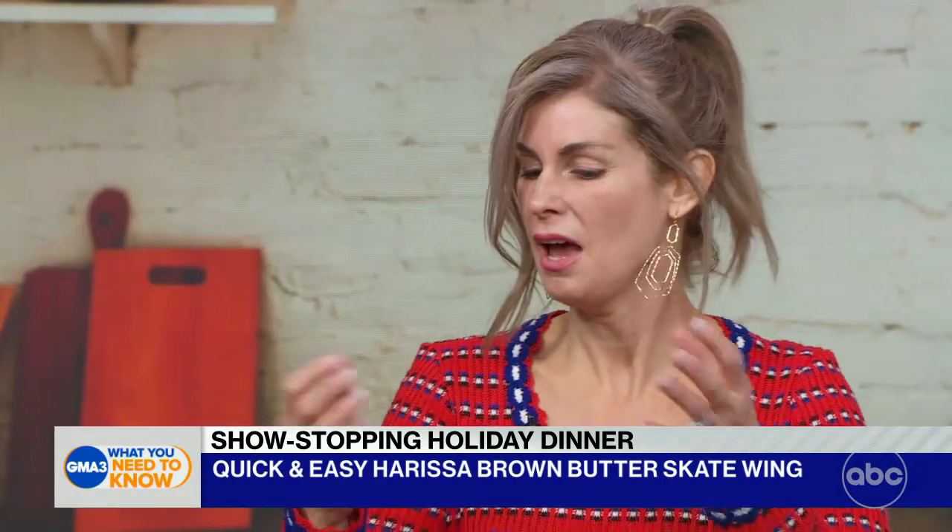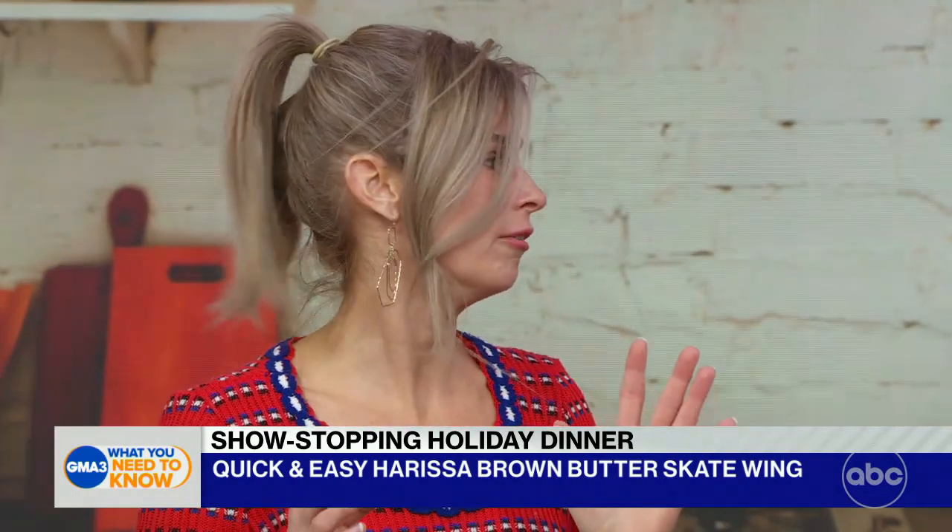Thank you for coming in today. And you're making brown butter harissa skate wing. That is right. So I love fish, and not everybody eats turkey for Thanksgiving, so this is a different alternative. It's sustainable and available all year round.